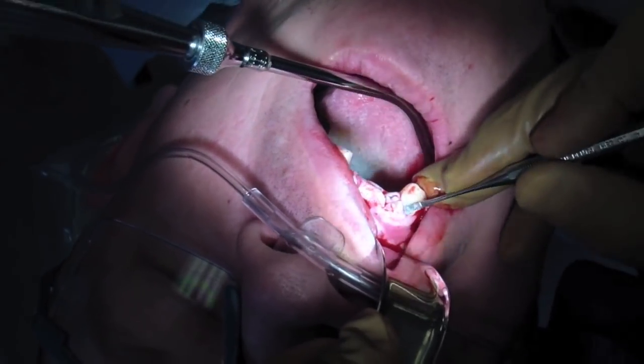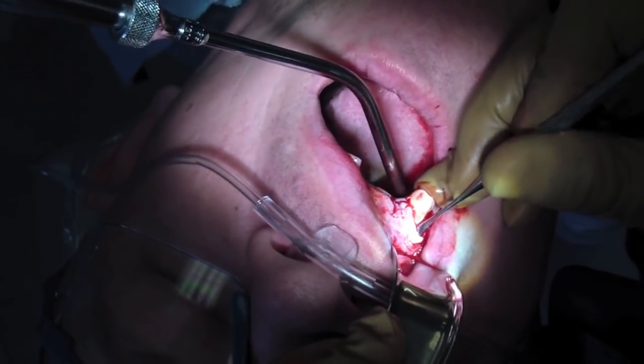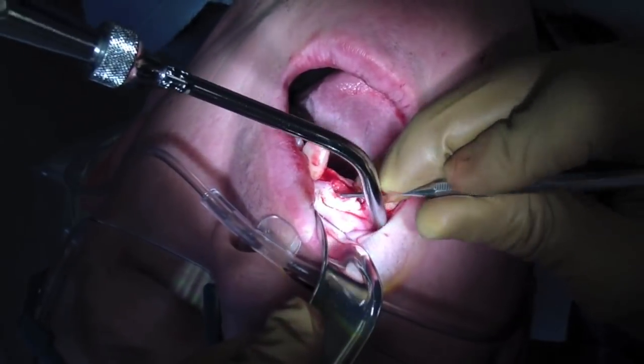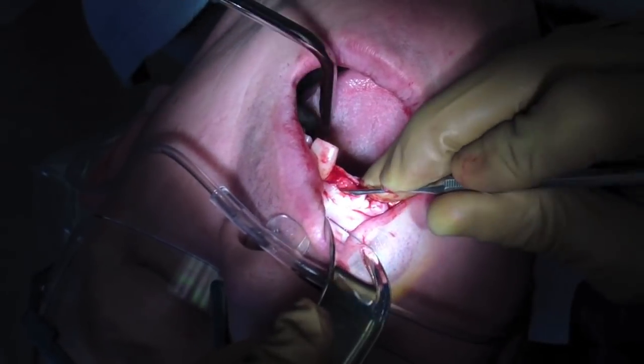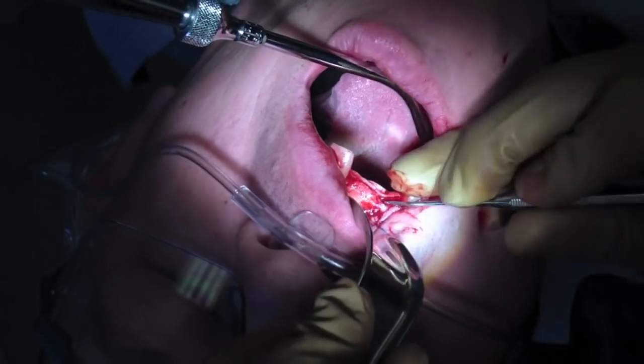So here I'm using a Woodson. Pretty straightforward. The key, if you have no amount of flaps, is your initial incisions. If you're going to bone, go to bone. Don't fool around, hit the bone. If you need to re-change your blade, re-change your blade. Have a few out.